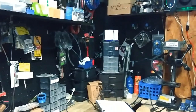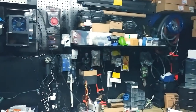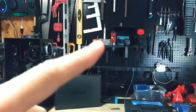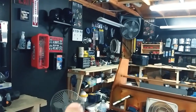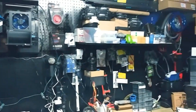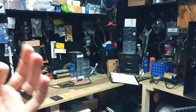Over here in the corner is where I basically do all my custom work — this is my workshop. I've got drill presses, all the tools I need, electrical wire spools, drills, glues, all kinds of different tools. Over here I have all types of different materials — aluminum, springs, metals, plumbing piping. I can build just about anything out of it.